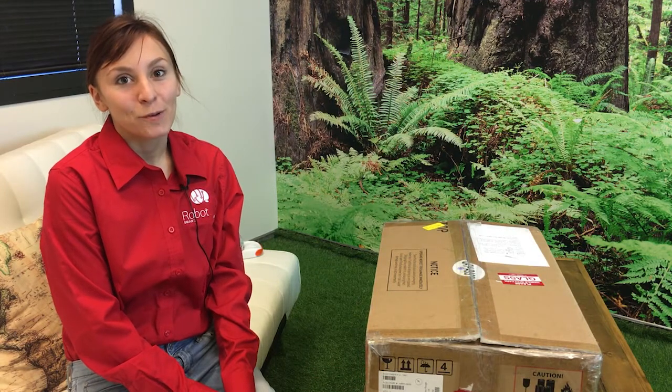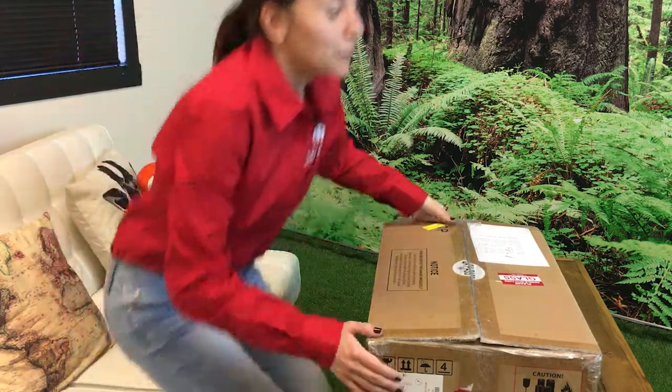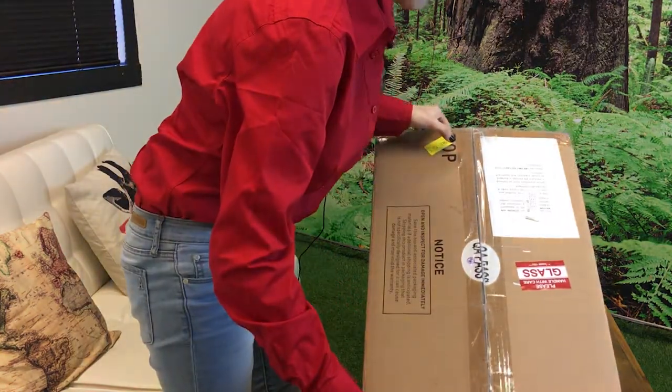Hi, my name is Sammy and I'm with Robot Lab. I'm here today to talk to you about unboxing your NOW. You will receive your NOW in a box that looks like this.